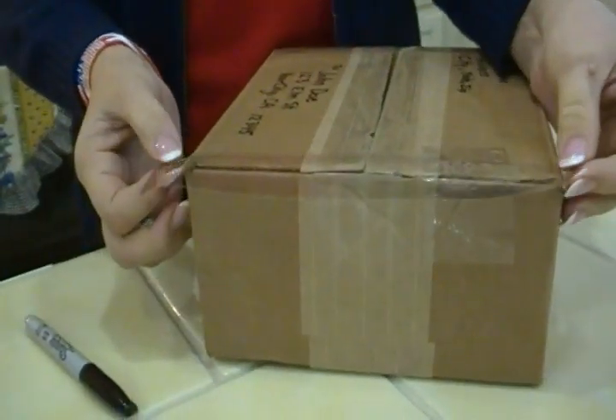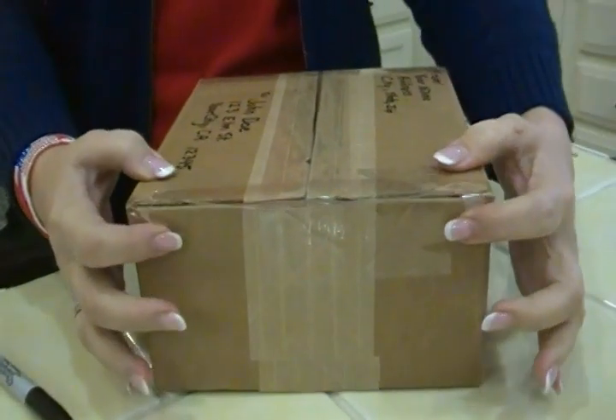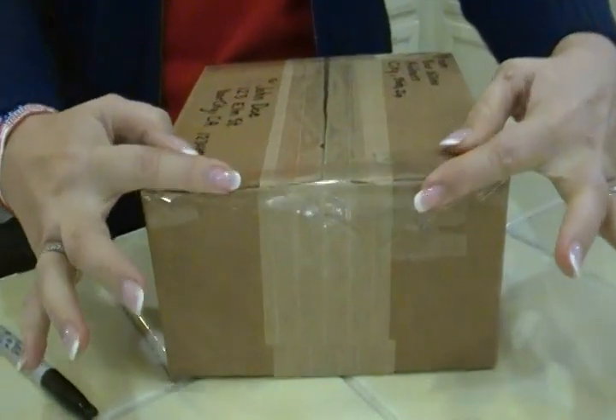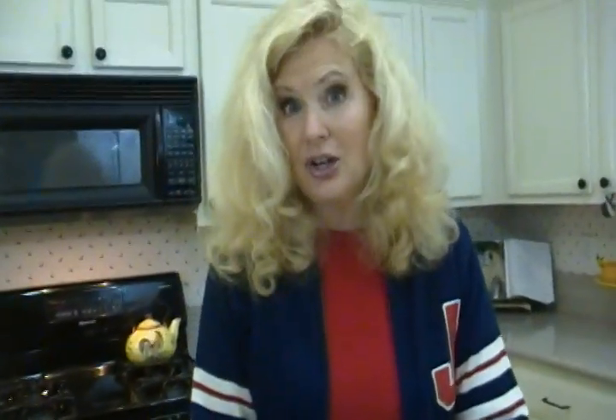When you extend your tape a little past the edge, fold it in and then down like this. That way you don't have big tabs sticking out that could catch on the machinery, and your package will arrive safe and secure. Now you know how to do it. I'm Joni Hilton, your YouTube mom. Visit my website, jonihilton.com, buy my books, and check out some more of these wonderful YouTube mom videos. We'll see you next time.